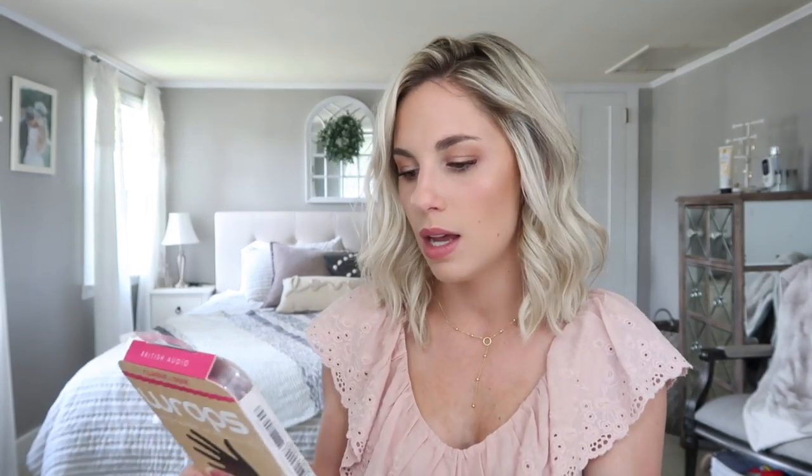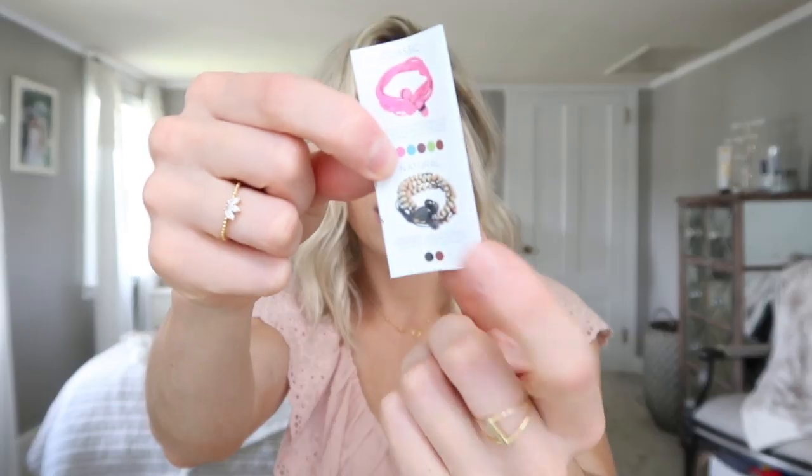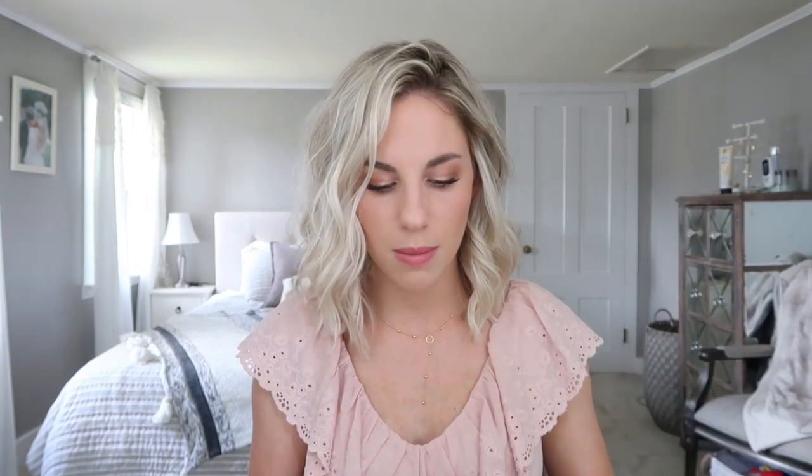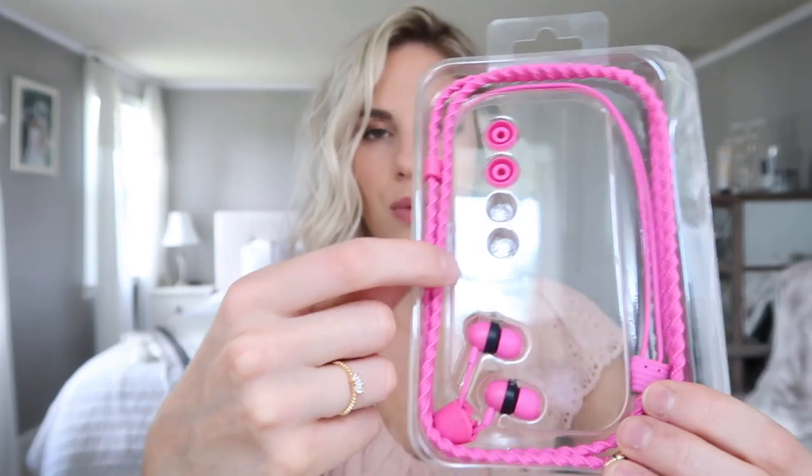The next thing is these Wraps wristband headphones. They're shown being worn around the wrist as almost like an accessory, and then you have your headphones right there. They're super cute — some even have little beads. It's a cool concept for travel or if you were going on a hike. They have like a rope kind of texture, but they're really fun.